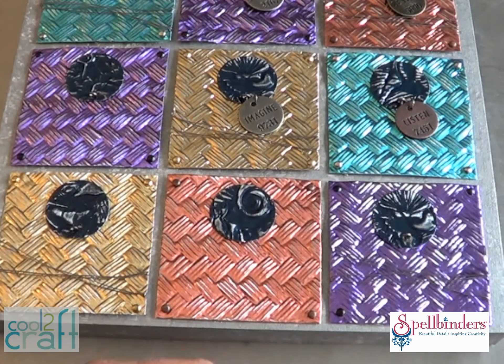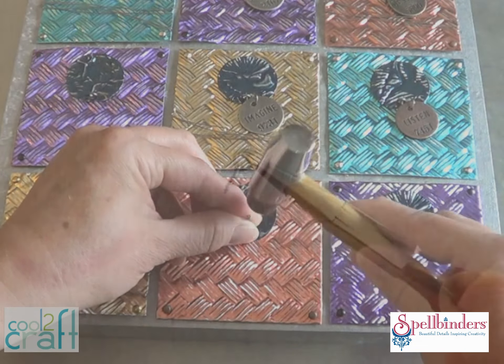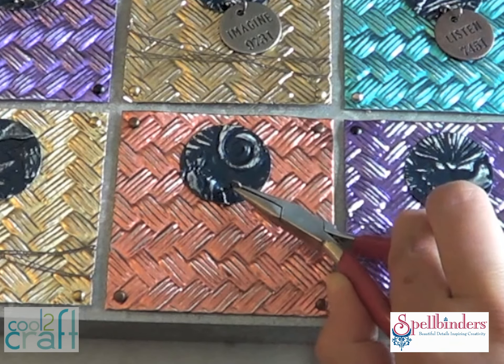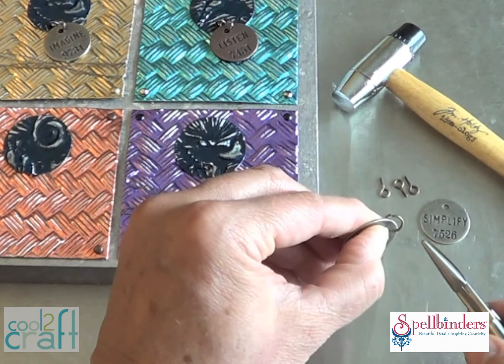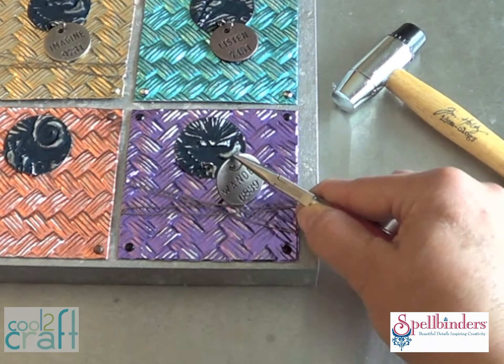Use a tiny nail and a small hammer to make a starter hole. Pull out the nail — use some pliers if you need to — and then put in a mini eye screw. Use jewelry pliers to gently twist the eye screw through the foil and into the wood panel. Add a large jump ring to each metal tag and then slip it into the eye screw and close it off with a second pair of pliers.